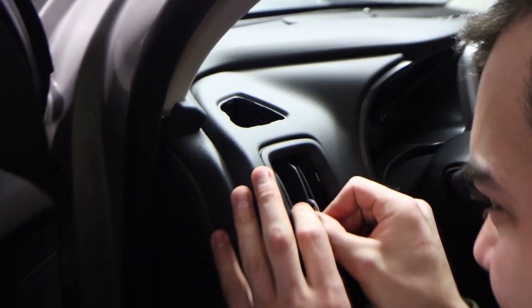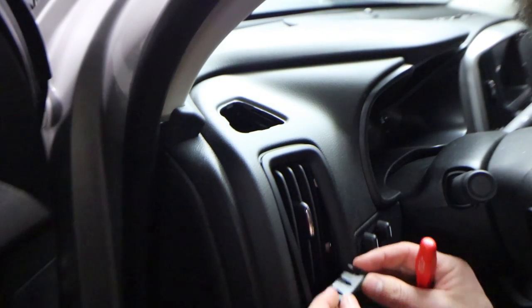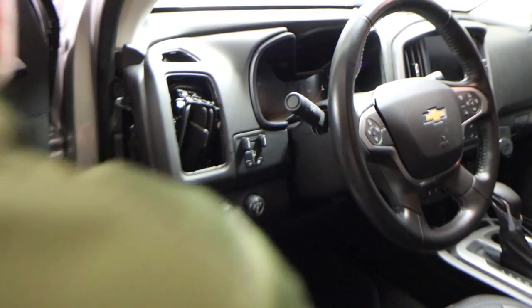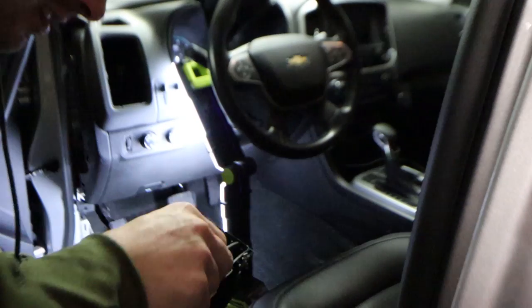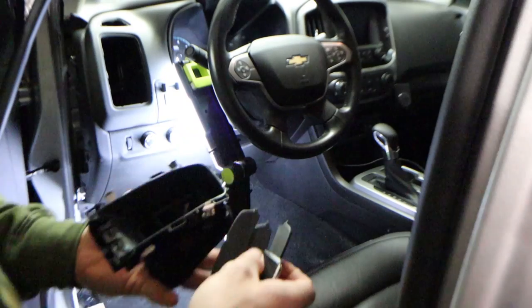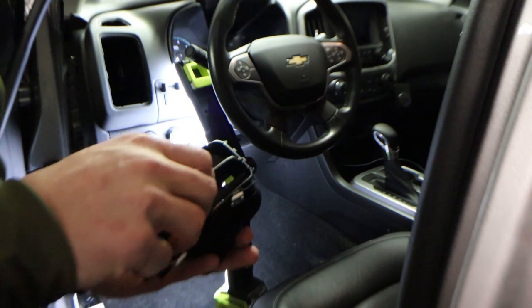I just completely wrecked that. That was dumb. Welcome to I Am An Idiot Garage. This just keeps getting worse. I gained plenty of access, that's for sure. There's only a million pieces holding this together, with a good chance of me breaking all of them.